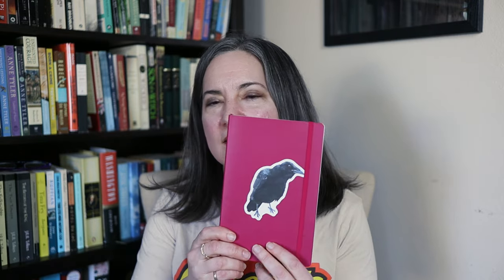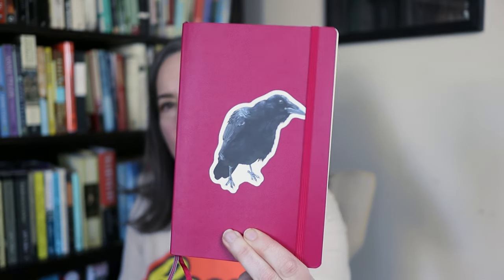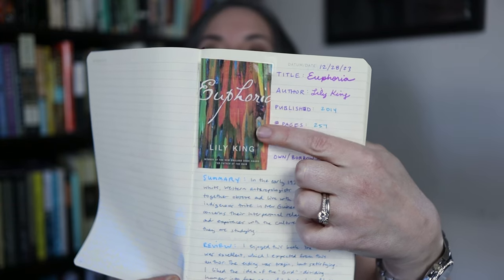Now transitioning from handbags to talking about books. I have this little notebook and inside I have my reading journal for this year. I printed out little covers of every book I've read and wrote down information about each book — the summary, my review, and my rating on Goodreads. I'll put my Goodreads link in the description box. I'm just making sure I'm keeping track of everything I'm reading this year and it's fun to look back.